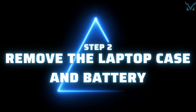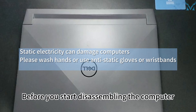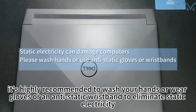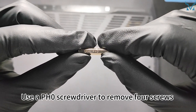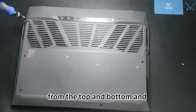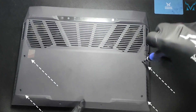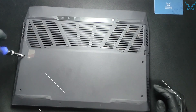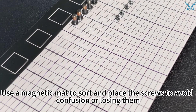Step 2: Remove the laptop case and battery. Before you start disassembling the computer, it's highly recommended to wash your hands or wear gloves or an antistatic wristband to eliminate static electricity. Lay the laptop with its back facing up. Use a PH0 screwdriver to remove four screws from the top and bottom and loosen four screws in the middle. Use a magnetic mat to sort and place the screws to avoid confusion or losing them.